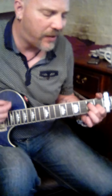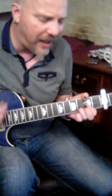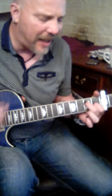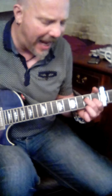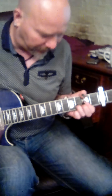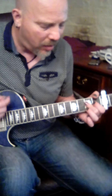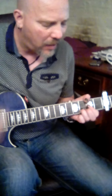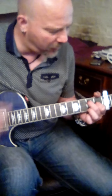E on to A, and A on to D, and D back to E — stay there. E on to A, and A on to D, and D on to E — stay there. E on to A, and A on to D, and E stay there. So this is your verse pattern.